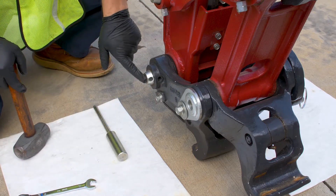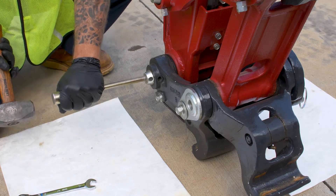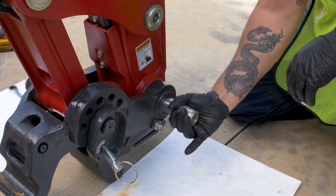So now that the bolt is out, we can go ahead and knock this pin out. I got my hammer and I got my pin driver. Let's go ahead and just grab it, pull it on out.